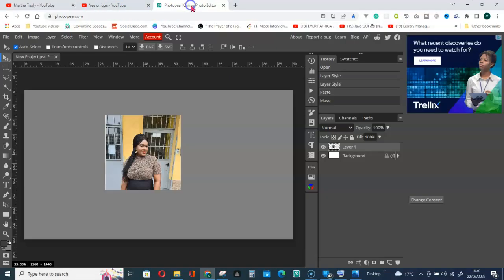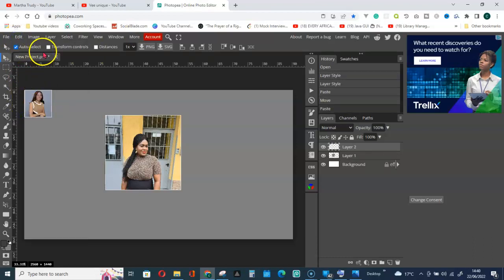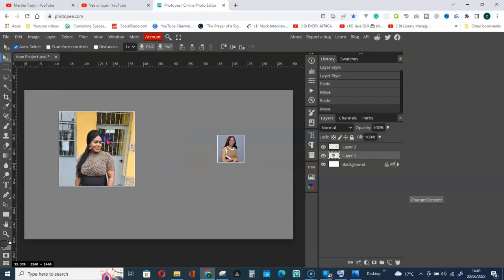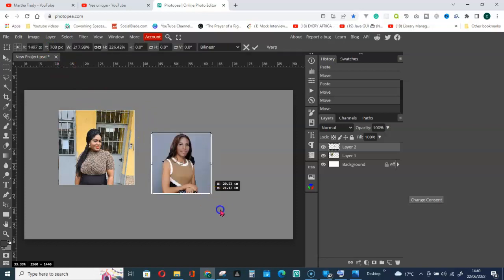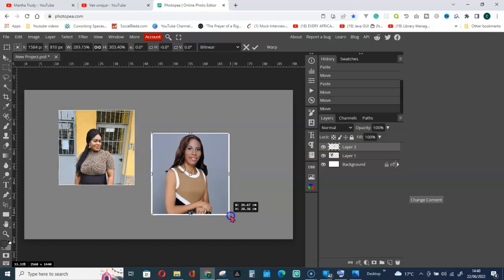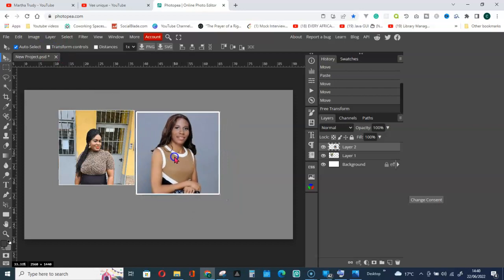Go back to Photopea, go to Edit and Paste. Now move it, click on it, and activate Transform Controls. Hold down the Shift key and drag it from the side to resize. Confirm, then disable the transform controls and position it.